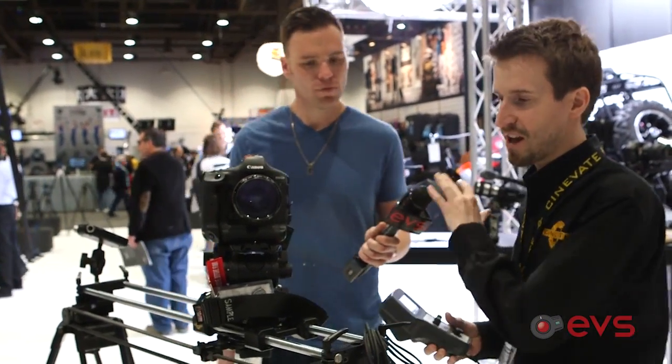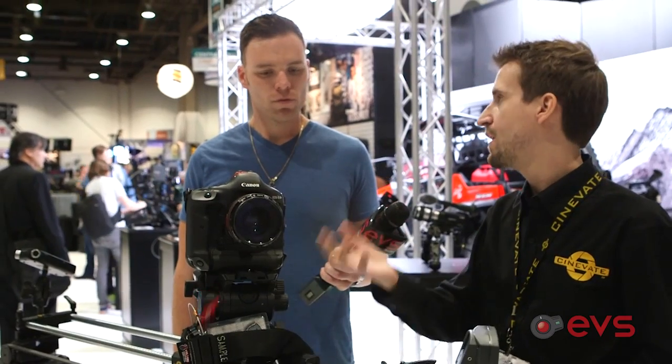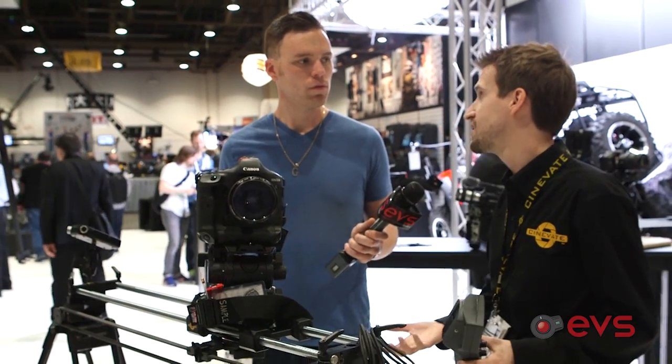It's an add-on to all the sliders. In most cases, it maintains the weight capacity — so in the case of the Atlas 30, the 30-pound weight capacity, you can still load that up with 30 pounds. The only exception is that the 200-pound weight capacity drops down to a still-reasonable 100 pounds.